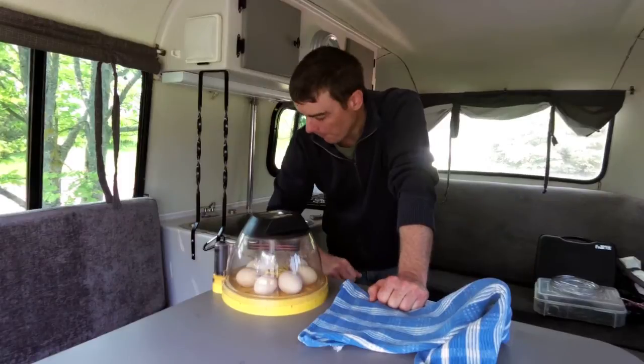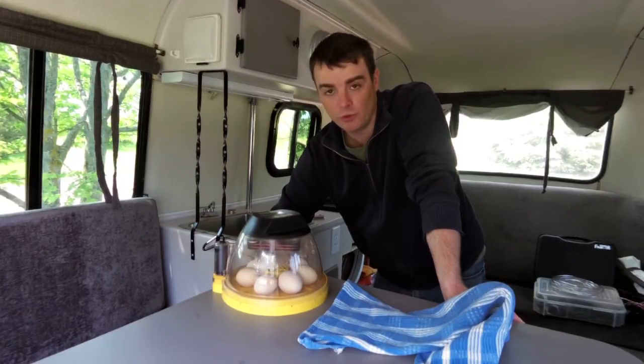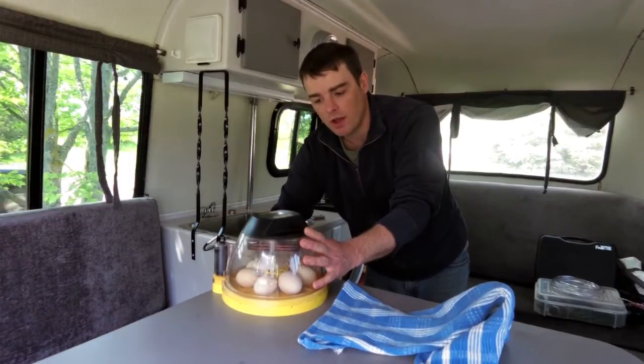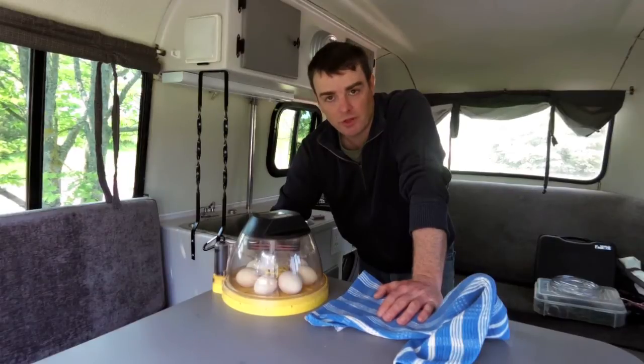AGM lead-acid batteries need to be exercised a little bit — ideally only taken down to about 80 percent capacity. This battery hasn't been exercised much because we don't use the camper that often, so this is a great opportunity to both exercise the camper's solar system and run the incubator completely for free. It'll also be a great test of reliability in an off-grid situation or during a power outage.